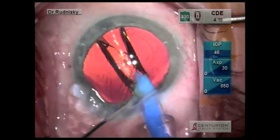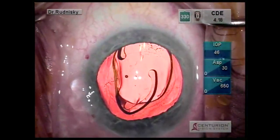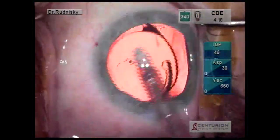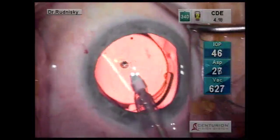Now the key here is you twist the complex clockwise, basically trying to push the optic away from the haptic, and here you can see in this case it releases without any pressure at all. To be honest, that doesn't happen on every single case, but I certainly get far fewer stuck haptics using this technique.